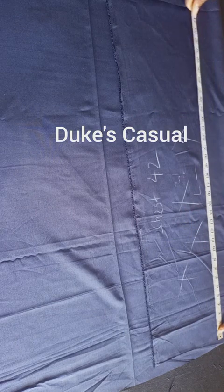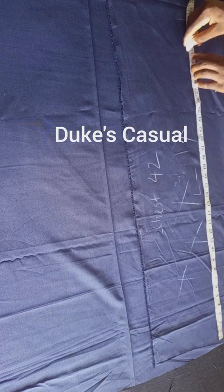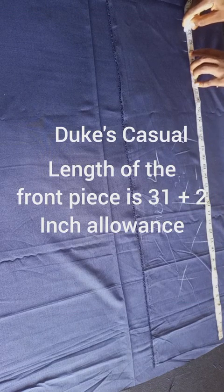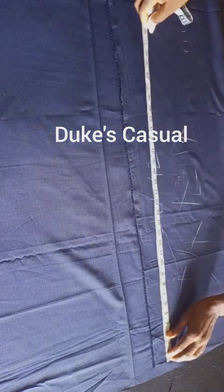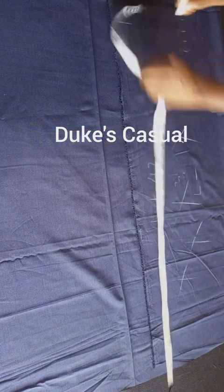The length we are considering is 31 inches. We'll add a two-inch allowance to the length of the fabric. Make sure you mark it — you can mark it in various places and use your ruler to indicate that point as seen in the video.